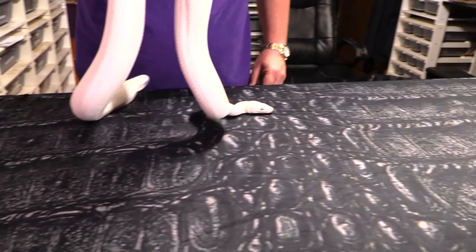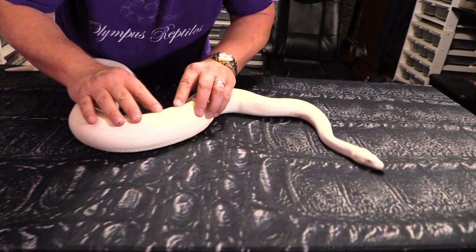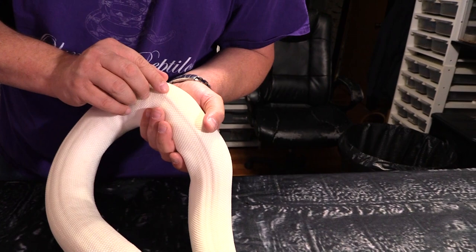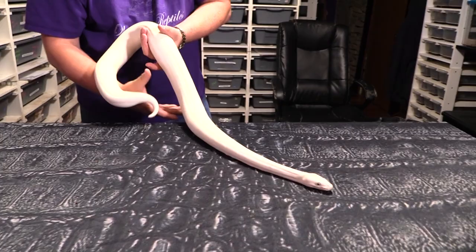One thing these snakes are great for is if you ever have mites, you'll see them on these really, really easily — which we don't have. You'll see a little dot like that. See that little black dot? You'll see black specks on them. That one isn't moving, doesn't streak — just coconut fiber. But the nice thing is mites will just stick out like a sore thumb. So they stay nice and ivory white.